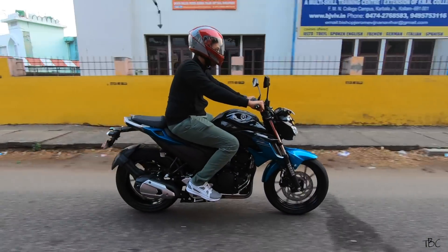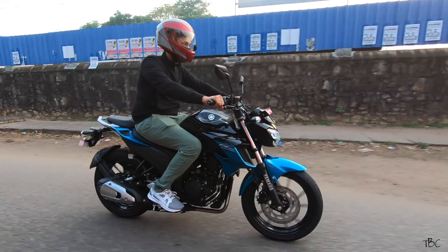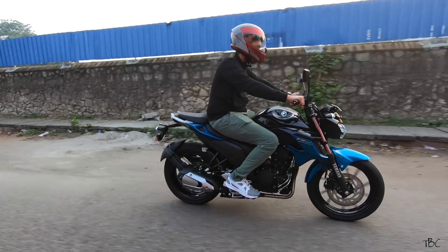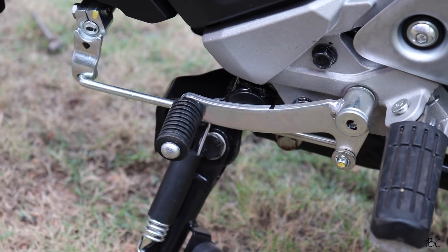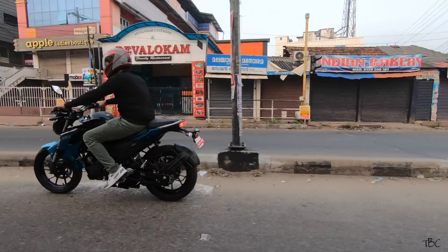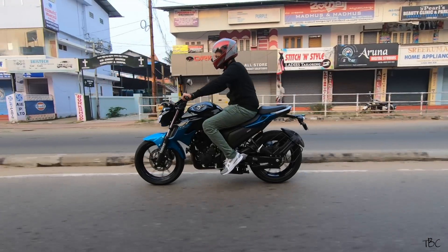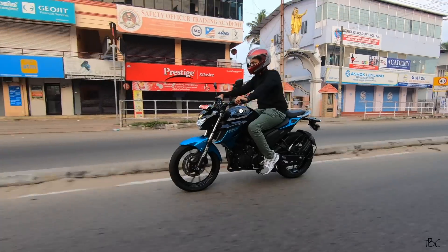If you're wondering whether you can use the FZ 2.5 as a daily commuter bike — yes, you surely can. It's not like the R15 which has a sport bike seating posture; the FZ 2.5 has an upright riding posture. The five-speed gearbox coupled to the engine, like other Yamaha bikes, has very smooth shifting. The overall seating posture is upright and you won't experience any discomfort.